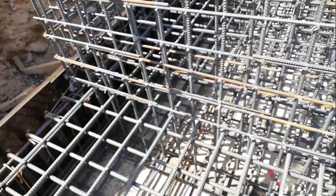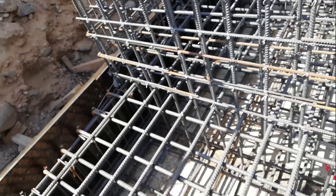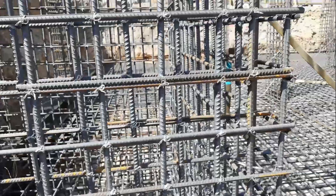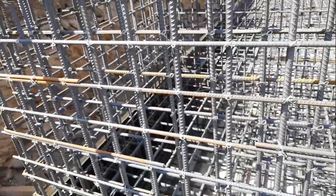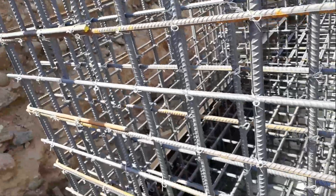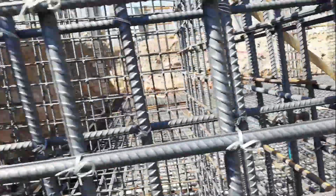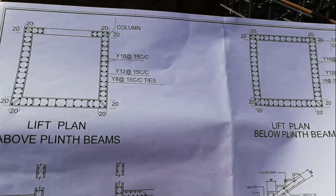Now we will go to the shear wall for the lift core. Here we will check the reinforcement spacing and the tie bars or links. We can see the tie bars or links are not prepared properly. We will see in the drawing how the tie bars are arranged.